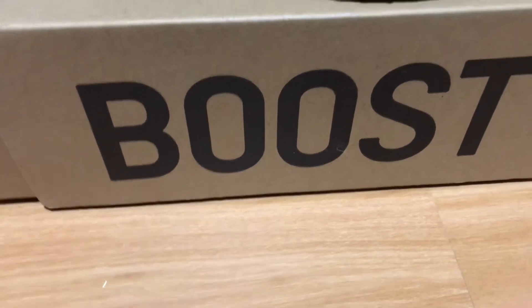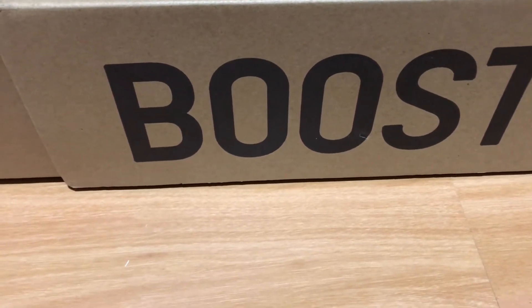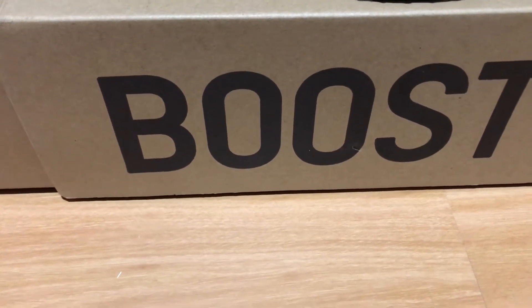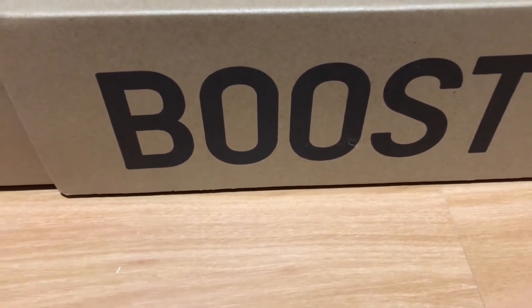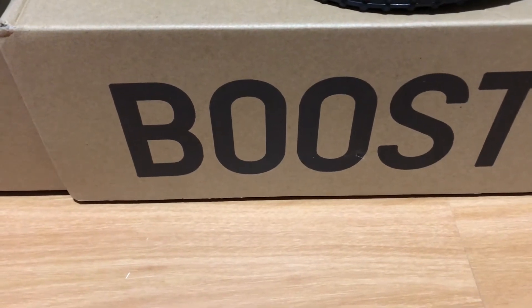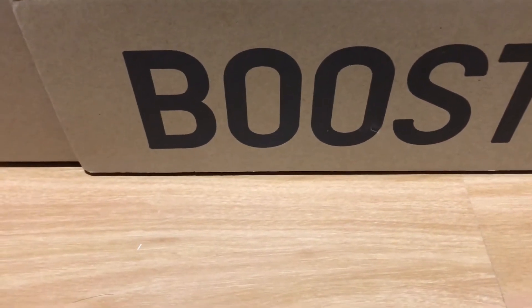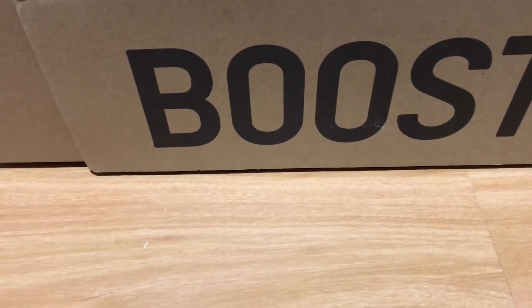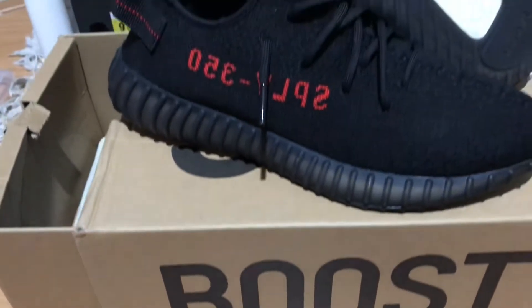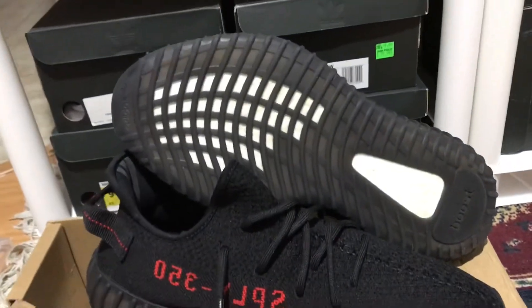What's up guys, I got a new pickup and I've been wanting to get these shoes. They released last Saturday and I got struck out, so I was disappointed. But after the release I browsed around Facebook Marketplace and found a guy selling a used pair of Yeezys. I pulled the trigger and here it is — it's the Yeezy 350 Bred, the best colorway.